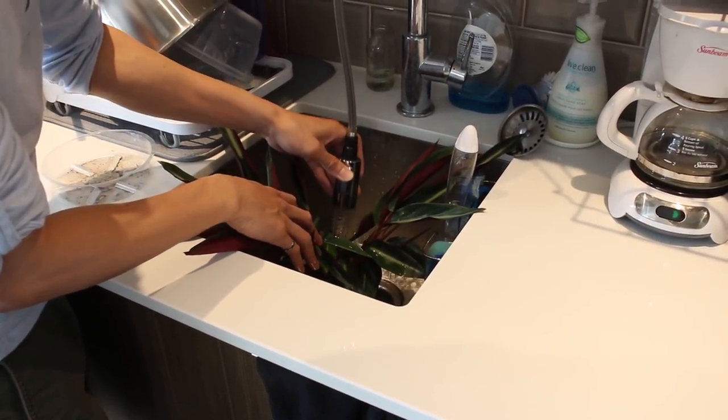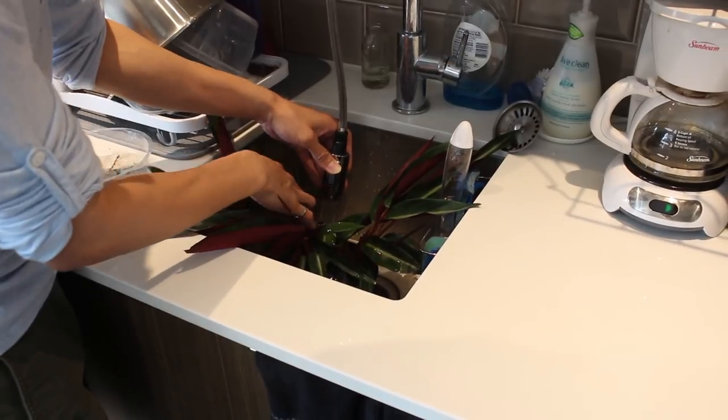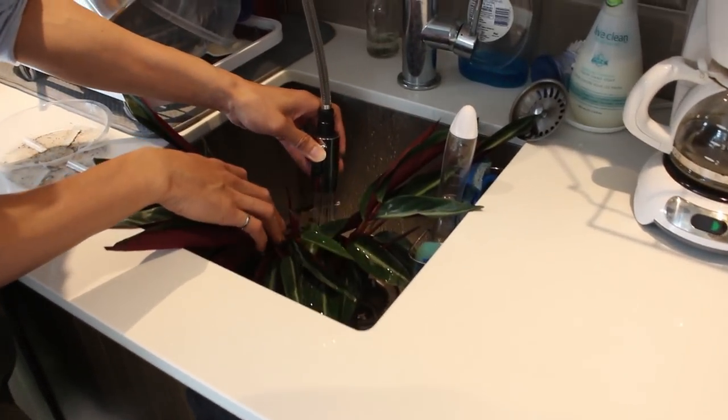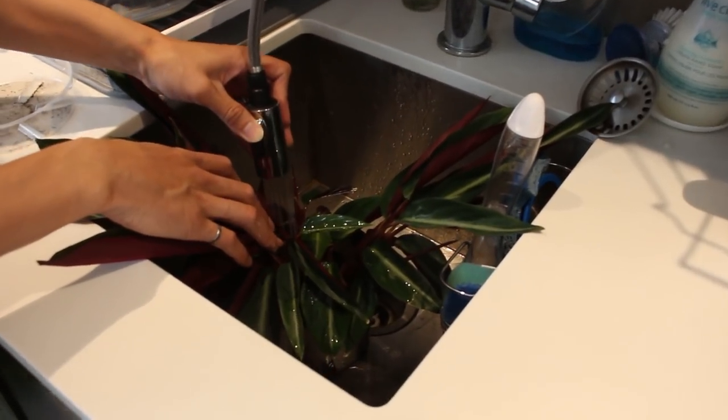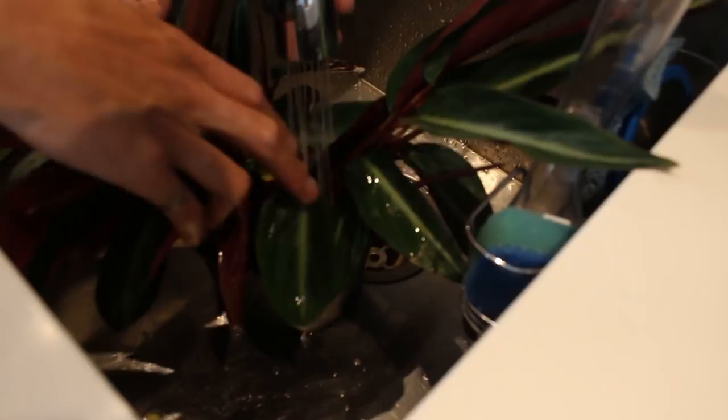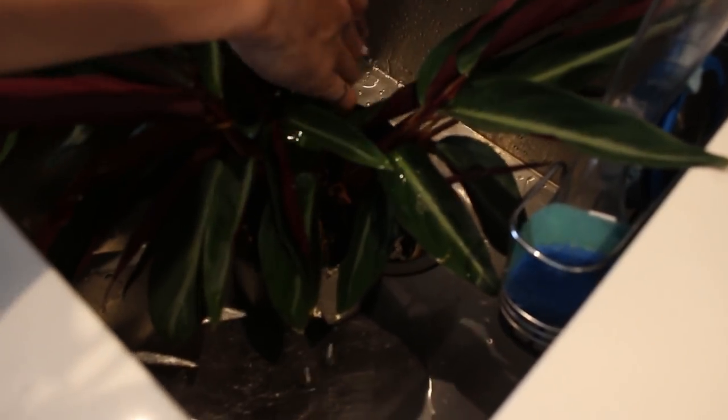I'm just going to completely soak the soil. I can easily do this because there are drainage holes, so even if I'm giving it lots of water like this, I know that all the extra water is going to drain away and the soil will be holding whatever amount of water it can possibly hold.